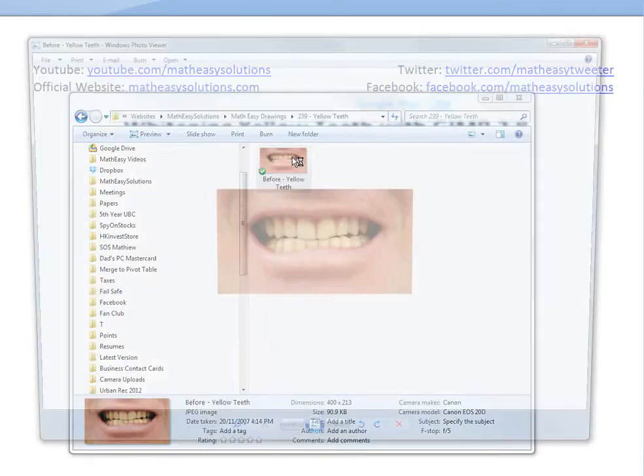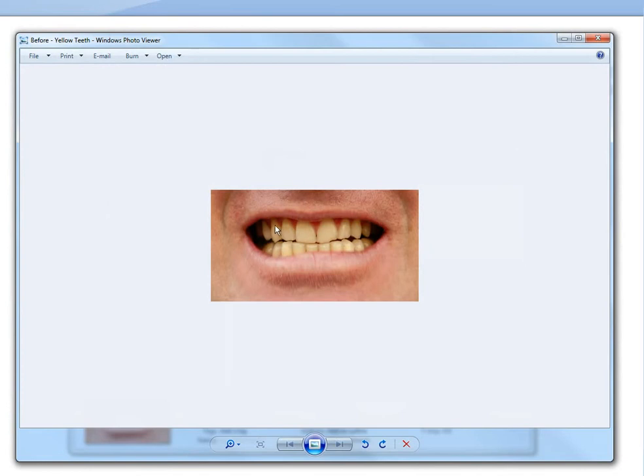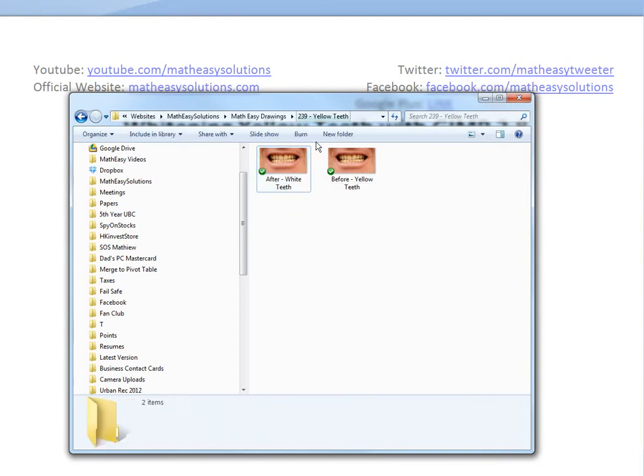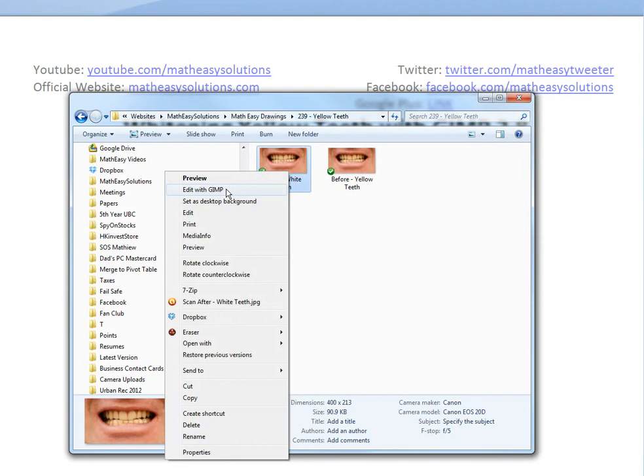Here's a photo I just got from the internet. This is just a yellow teeth — some guy smiling. I'll show you how to make it look realistically white. This one's just messed up, it's yellow. To show you the before and after, I'll just copy and paste this. We'll call this 'white teeth' — the after version. So it's the exact same file.